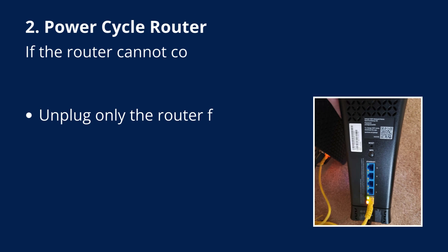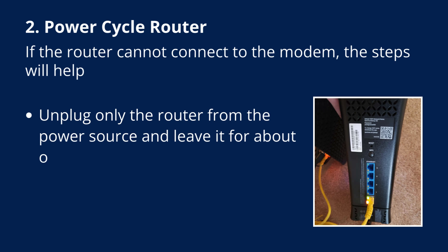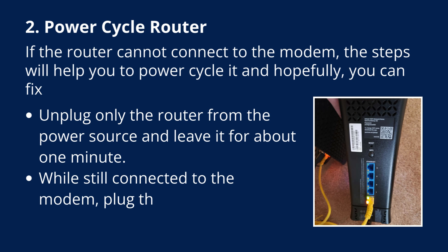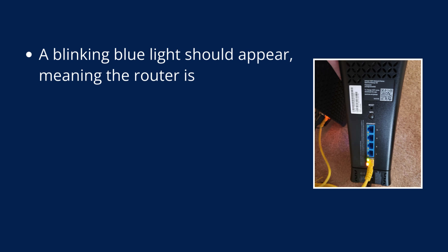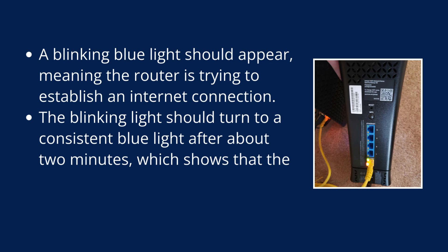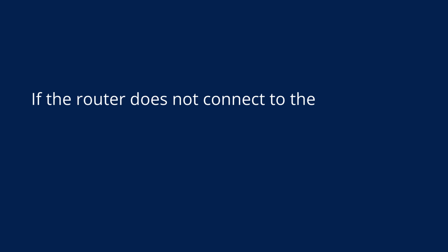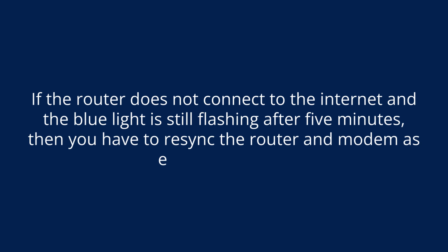Fix 2: Power cycle the router. If the router cannot connect to the modem, unplug only the router from the power source and leave it for about 1 minute. While still connected to the modem, plug the router back into the power source. A blinking blue light should appear, meaning the router is trying to establish an internet connection. The blinking light should turn to a consistent solid blue after about 2 minutes. If the router is still flashing blue after 5 minutes, you will need to re-sync the router and modem.